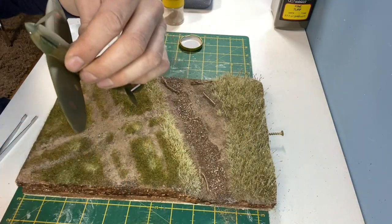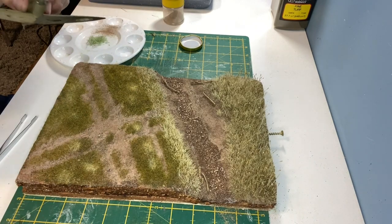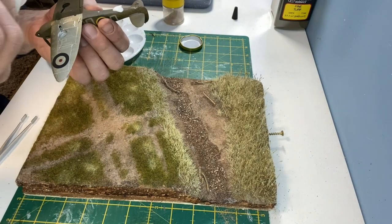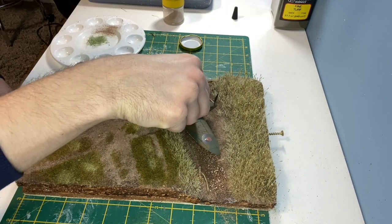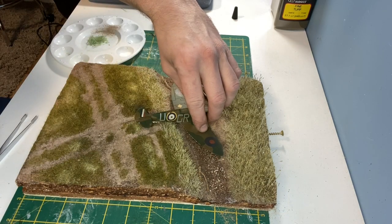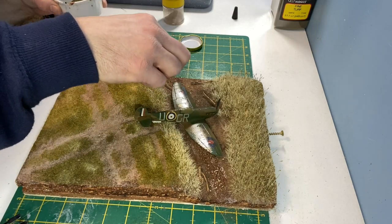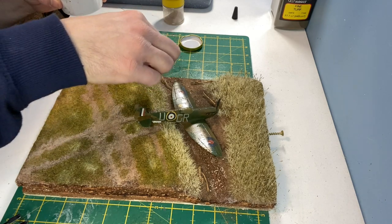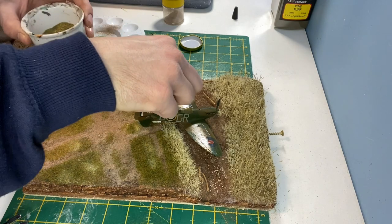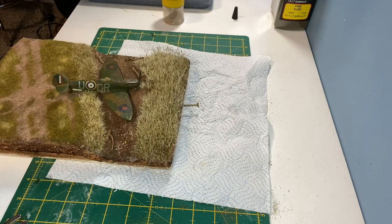To allow the Spitfire to sit correctly I had to remove parts of the propeller as if it came off in the crash. I used a generous amount of Scenic glue on the Spitfire before fixing it in place. More scatter was used over the entire model to help blend the colours, and then a quick spray of water and washing up liquid followed by another spray of Scenic cement.